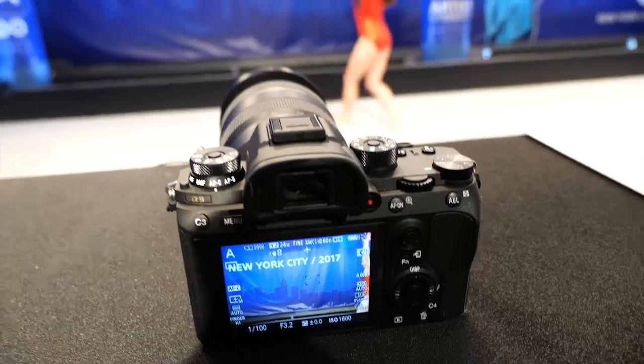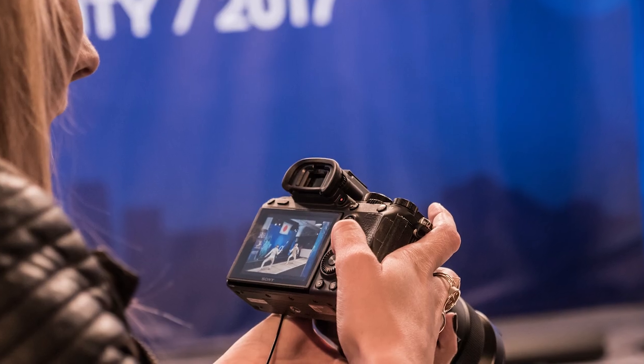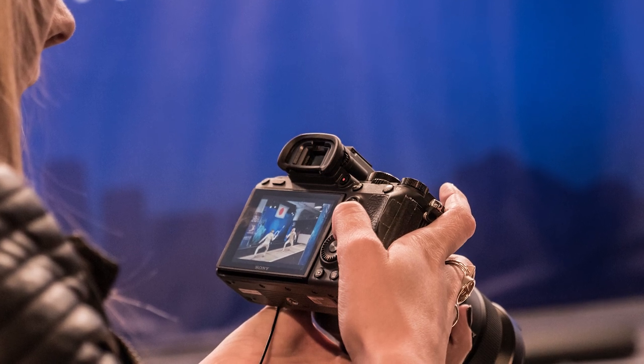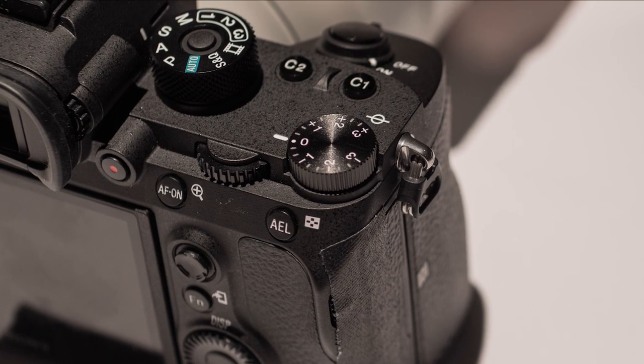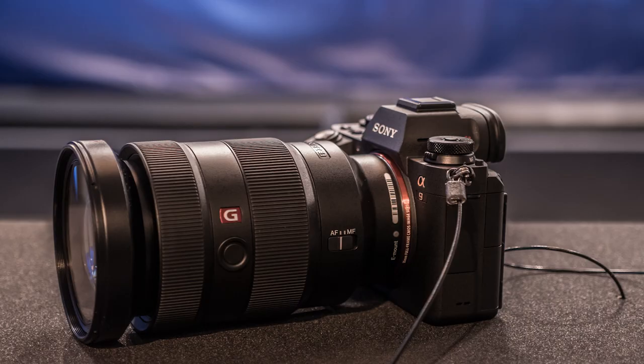On the video side of things it looks extremely similar to the A7R II, although we have dual cards, touch focus, and the faster readouts are also going to make things a little bit better. 4K shooting is here up to about 30 frames per second, as well as slow motion modes up to 120 frames per second in 1080p, which puts it on par with most other cameras in this range. The A9 is capable of a full sensor readout with 2.4x oversampling for improved video quality.